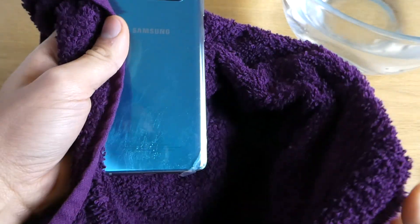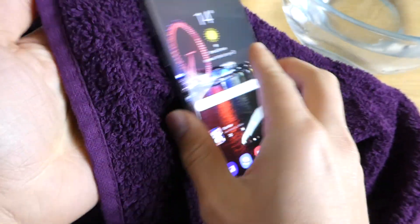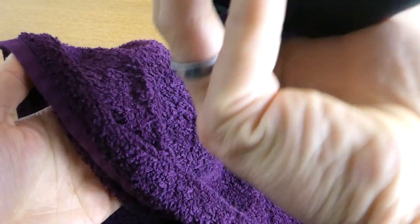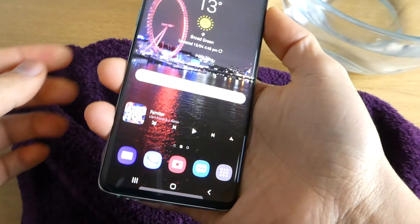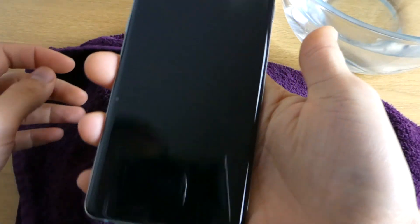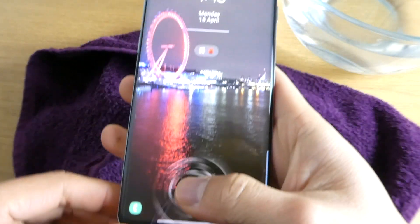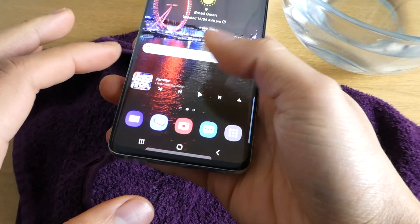My phone had a bath! There is still some water in there I think. In terms of the screen protector, it actually didn't come off — it's still there. Let's just see, I have some music I can play for a bit.